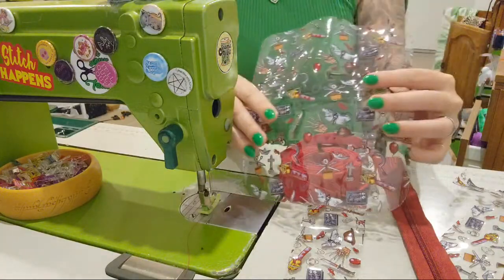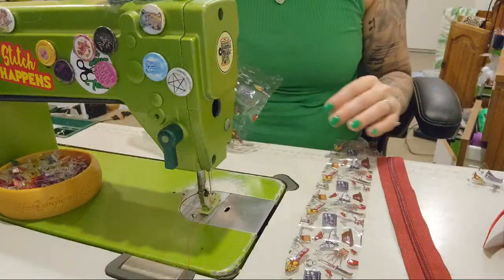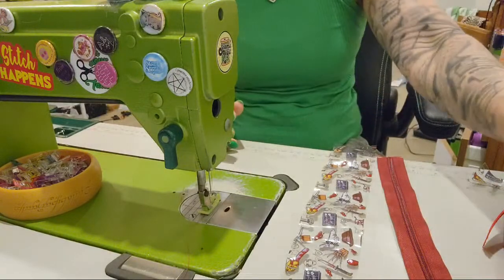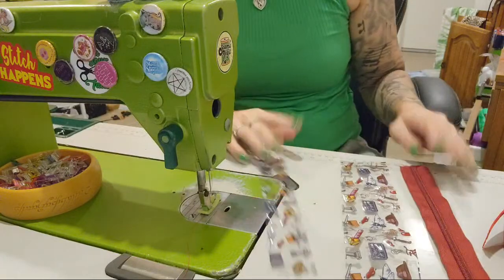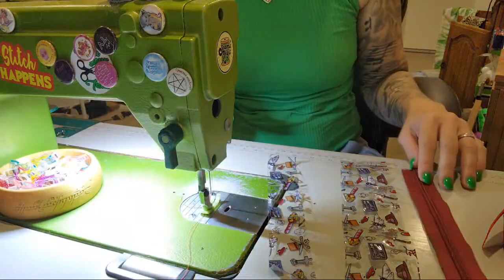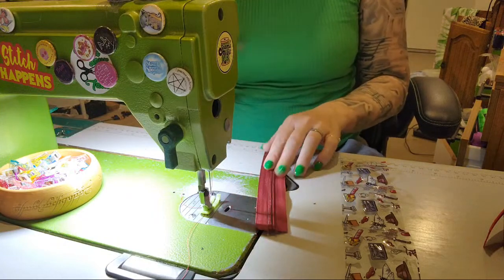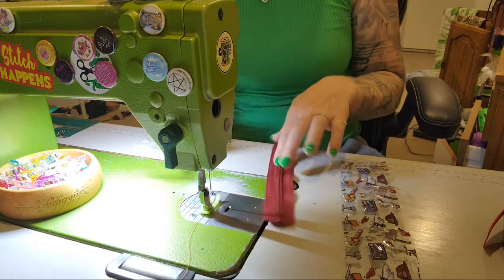I'm doing a front and a back, and I did have a front pocket but it seems to have gone MIA, so I guess we're just going to make a super simple version. My zipper part is here, and we're going to have to turn the light on because there's no natural sunlight. I went with a wine-colored zipper.